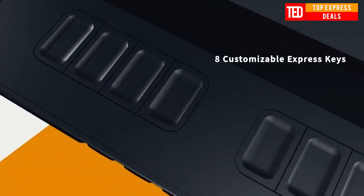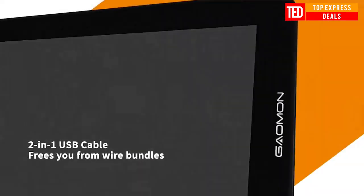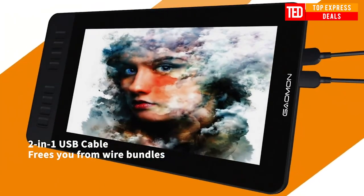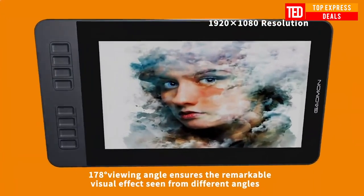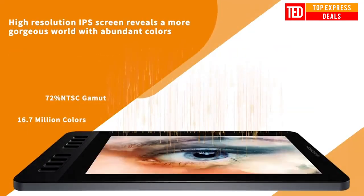HD Drawing Tablet with 8192 levels of pen pressure. It enables accurate, smooth, neat, and natural lines during digital creation. With battery-free technology, there is no need to charge the pen or replace the battery anymore, which is environment friendly.